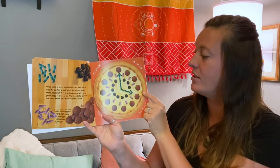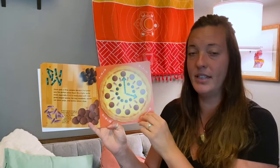Nine plus 10 is 19. Ten plus 11 is 21. Ten plus 12 is 22. And 11 plus 12 is 23.